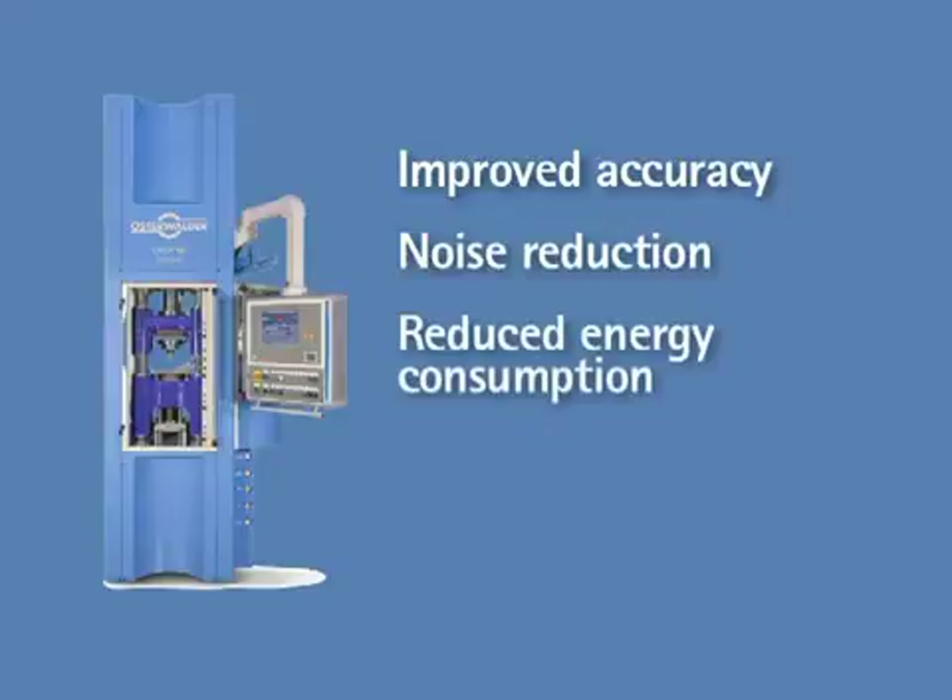Drastically reduced energy consumption. It is in the nature of a servo-electric drive that, unlike hydraulic drives, it will only consume energy when needed, mainly during compacting and during acceleration.